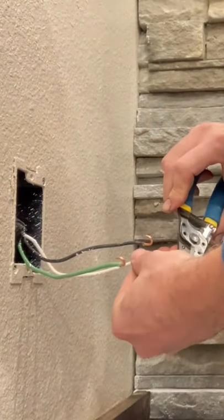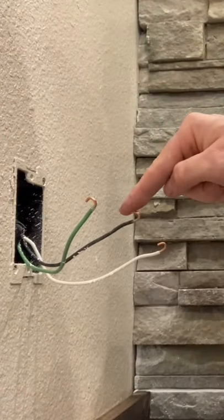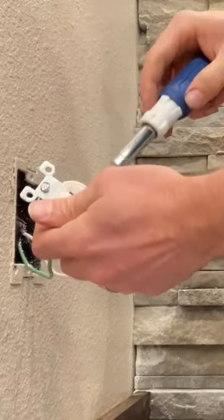Once you've got them all bent over, then you're going to put your outlet on. Copper brass color goes to the hot, the black. The silver screw goes to the white and neutral, and the green goes to the green. Green is ground.